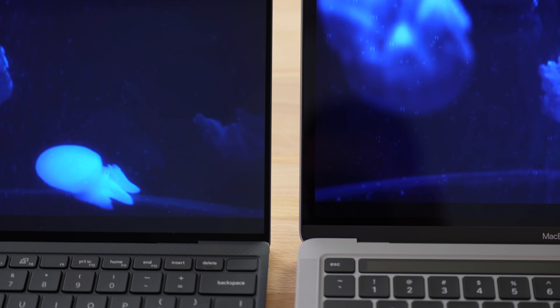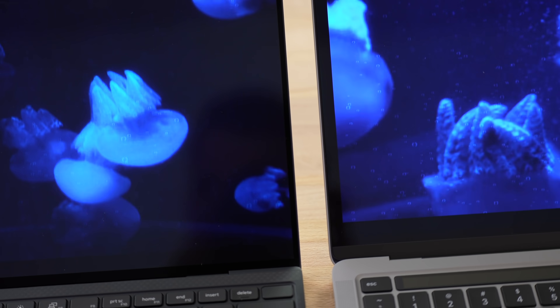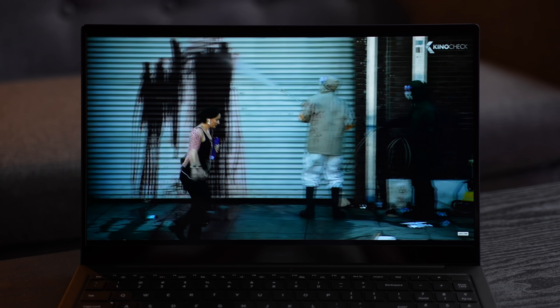The screens do get quite bright at 400 nits — better than average — but it's still not enough to battle how easily the screen reflects. Samsung didn't put on a top-of-the-line coating like some of the new Dell XPS models are using. Along with that, the displays are not touchscreens, so if you like scrolling or selecting things on screen you're not able to do that.